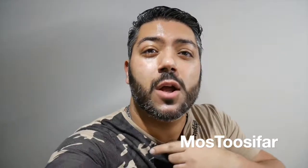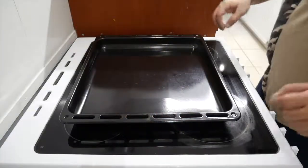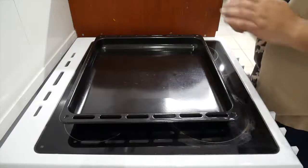Before we carry on, do me a favor — go and subscribe to my YouTube channel at Moss Tousifar, also follow me on Instagram, Moss Tousifar as well. Without any further ado, let's get going. Sit down, relax, enjoy — make sure you give it a thumbs up too.